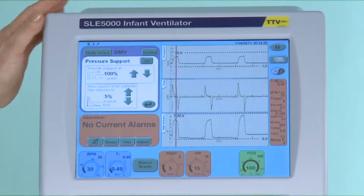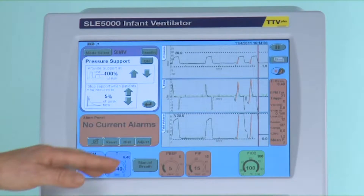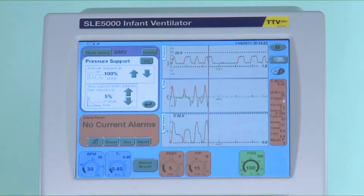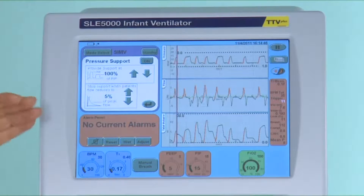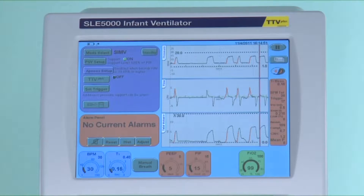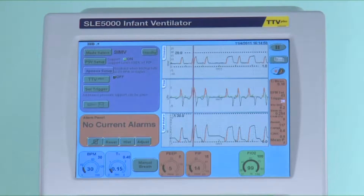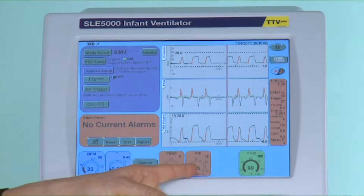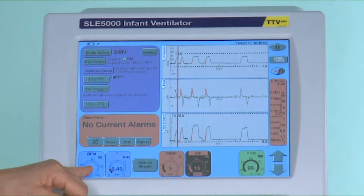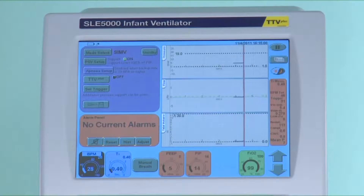The weaning process can now continue in one of two ways. You can continue to manually reduce the peak inspired pressure and the rate, knowing that all the breaths will be pressure supported. By weaning in this way both the mechanical breaths and the spontaneous breaths will receive the same level of pressure support.